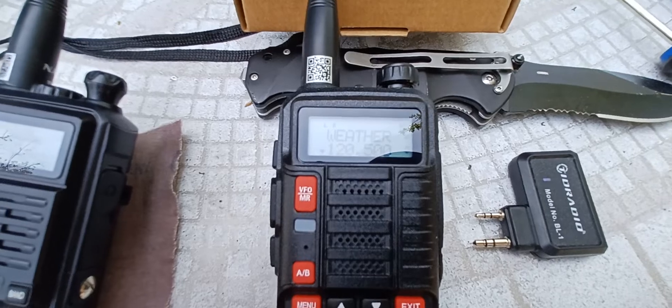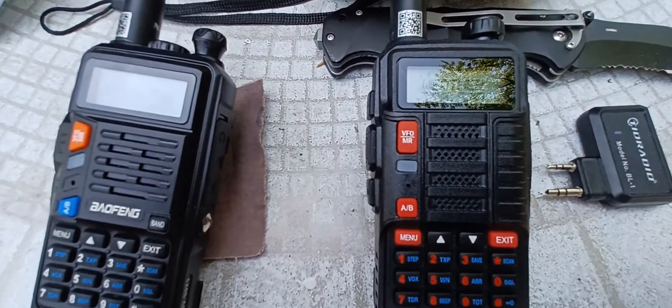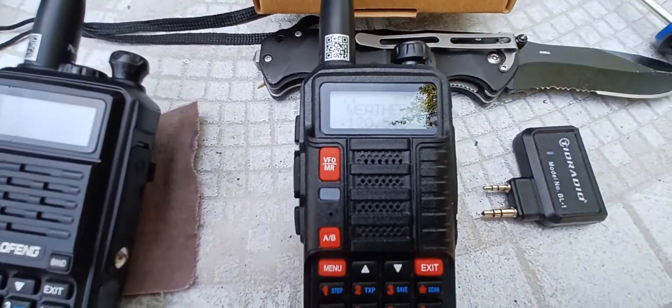We're going to do some more programming here and see how high and how low we can go with the programs. We'll be right back.